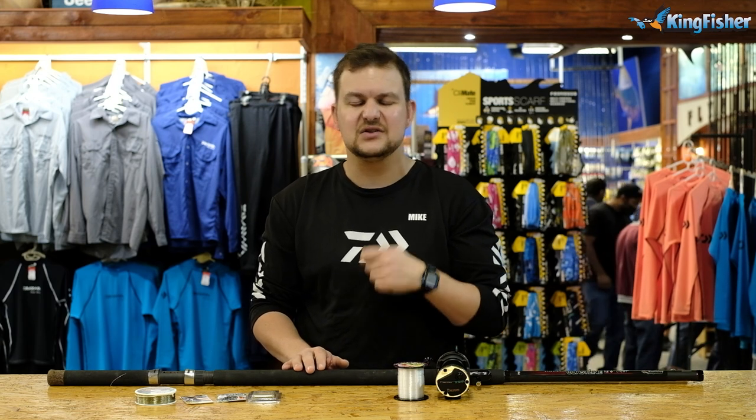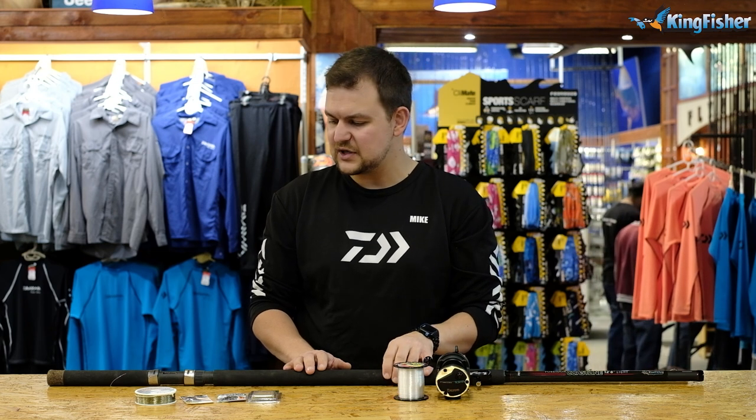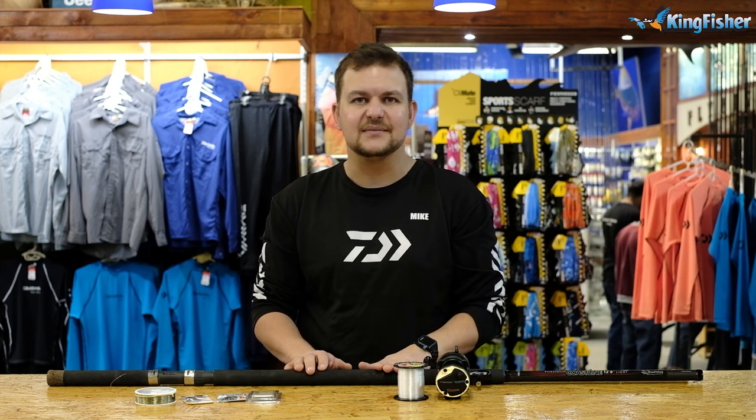Guys, that is a very short and simple video — this is all you need. It's a very nice way of catching these fish, and it's light enough that you can keep moving along the beach and fishing. Thanks very much for watching, and we'll see you next time. Cheers.